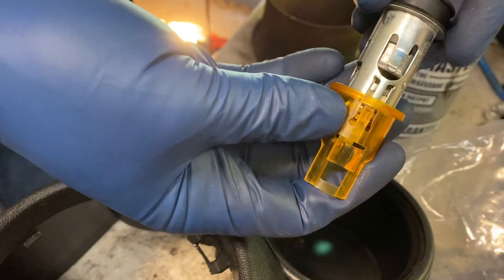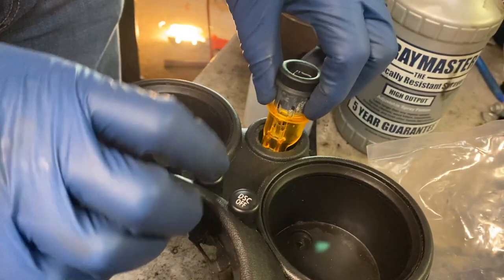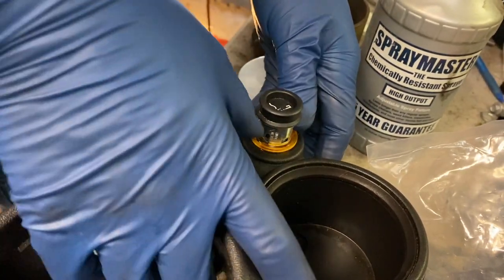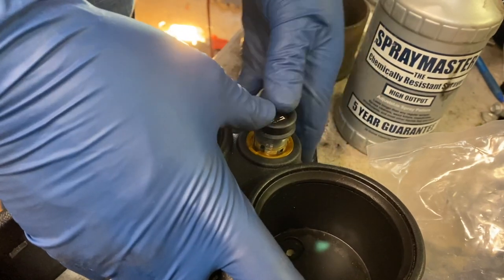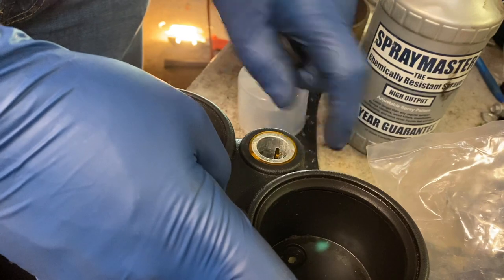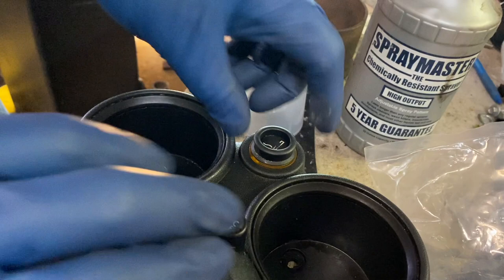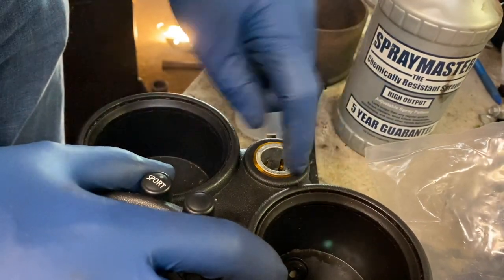There's only a certain orientation where this goes in. What you want to do is place this into this, and then press down on this whole thing, and that'll lock it into place. Once it's locked into place, it should not come out. It's in there — it's locked in tight, it's not going anywhere.